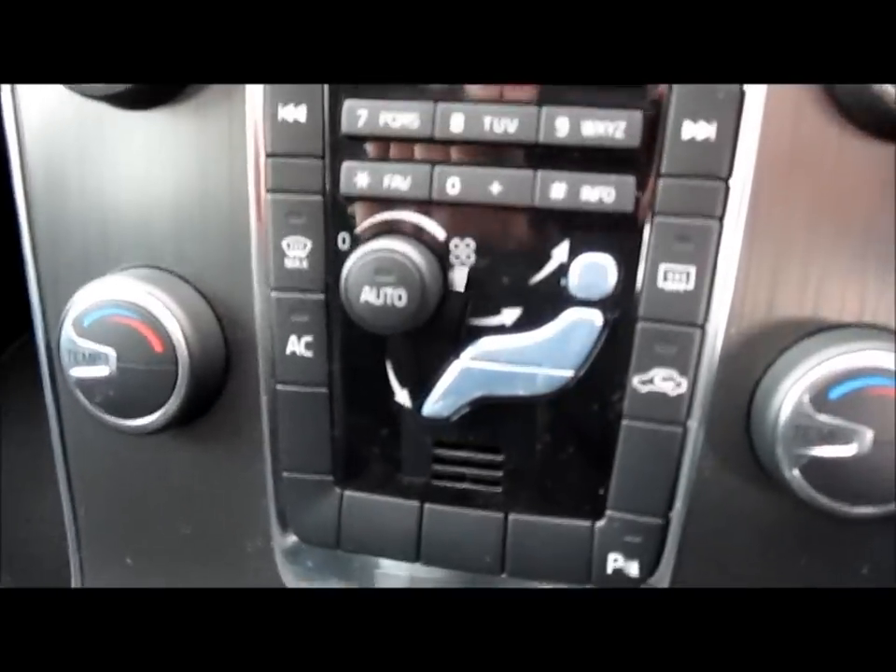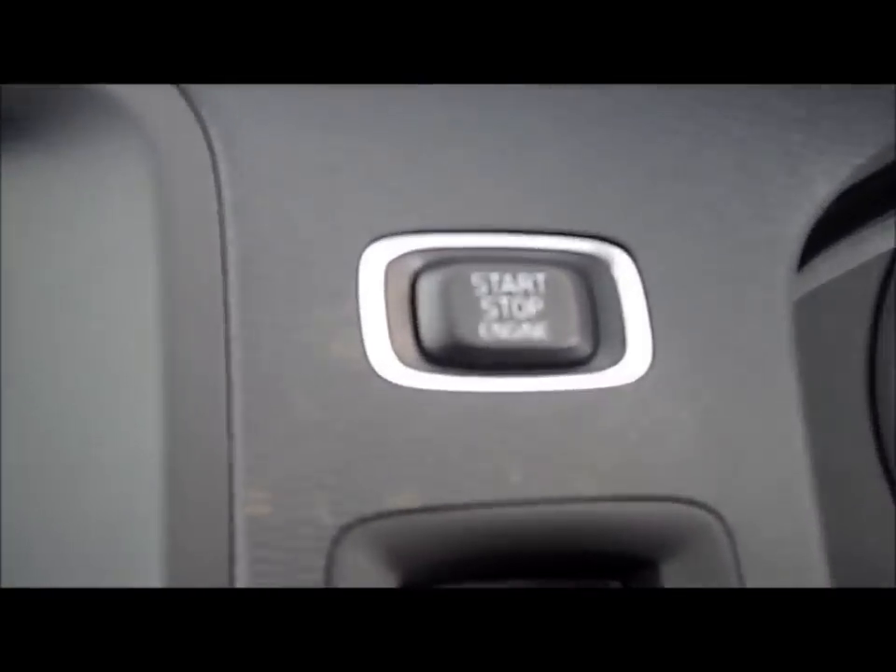Radio and climate control, as well as a screen and a start-up and stop button for the engine.